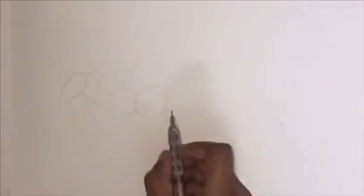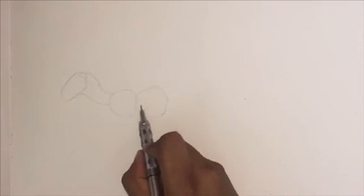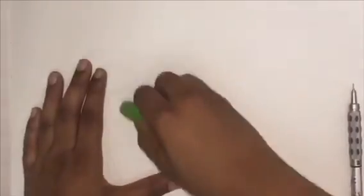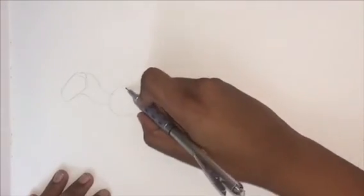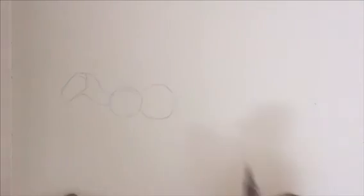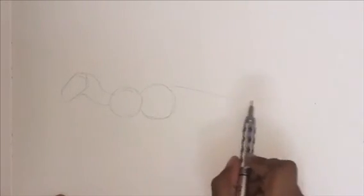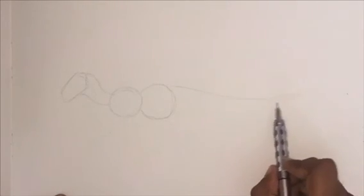Here I'm drawing in the two circles. The first circle, as I said, is where the arm is. The second circle is the area of the body where you're going to be drawing in the foot, the thigh, and where the tail would connect. The two circles are relatively big compared to the body or the neck. We're going to leave a little gap between the circle and the tail and draw in the tail.